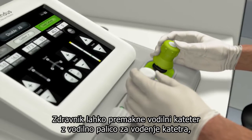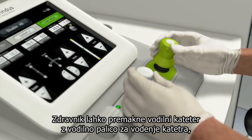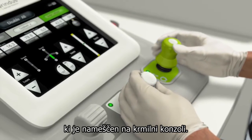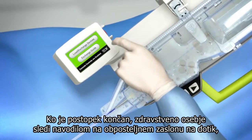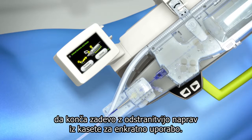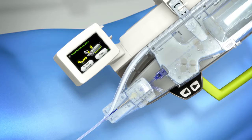The physician can reposition the guide catheter using the guide catheter control joystick located on the control console. When the procedure is completed, the Scrubs staff follows the instructions on the bedside touch screen to end the case by removing the devices from within the single-use cassette.